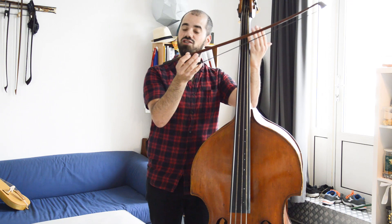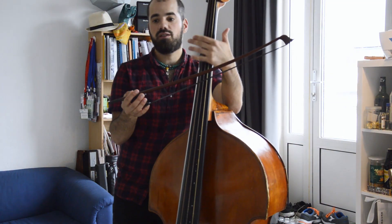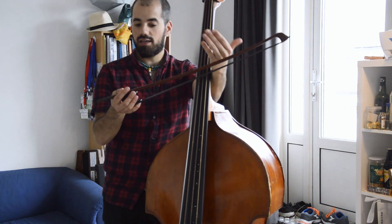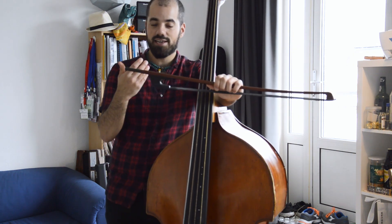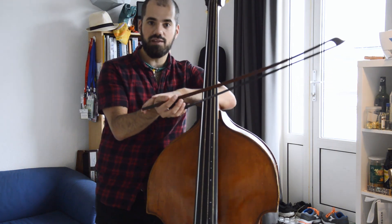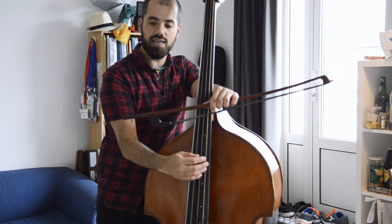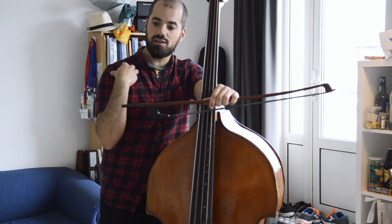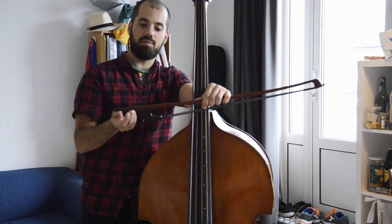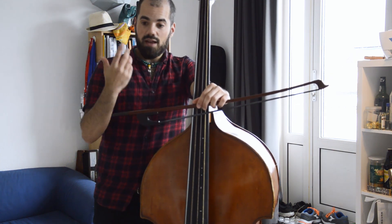How do I hold the German bow? Many people, when approaching the German bow — especially students, beginners, or people that start playing with it at a later age — experience problems: stiffness especially in the wrist, pain in the hands, or they're just not much at ease with it, especially people coming from the French bow or from other instruments.